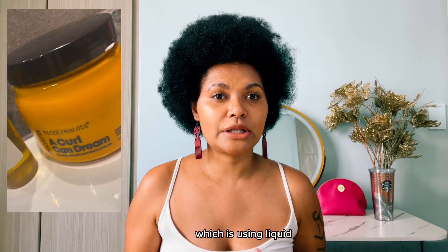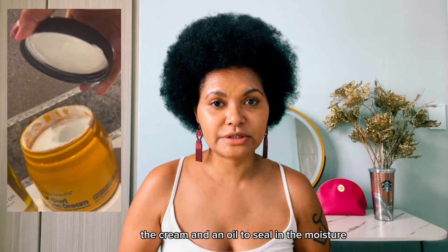And the fourth is to moisturize your hair well during every wash day. I use the LCO method, which is using liquid — which is water — a cream, and an oil to seal in the moisture.